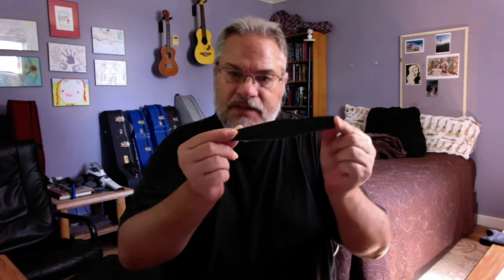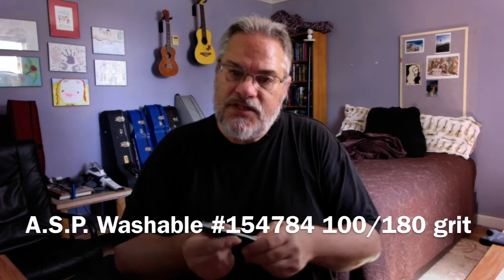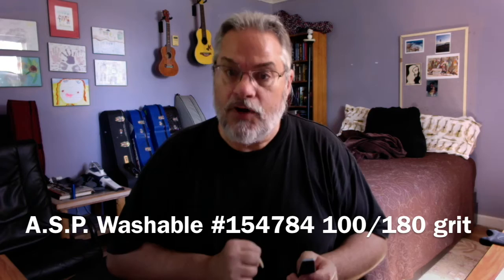Now we're getting into the shaping piece. This file is made by ASP — it has a coarse side and a less coarse side. I use it to shape the nail and get the length I want, then I put it away. I try to use the less coarse side to take as little nail off as possible. I'd rather have my nails a little long rather than a little short.